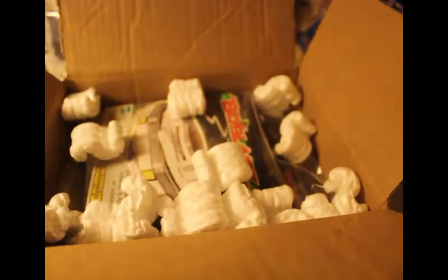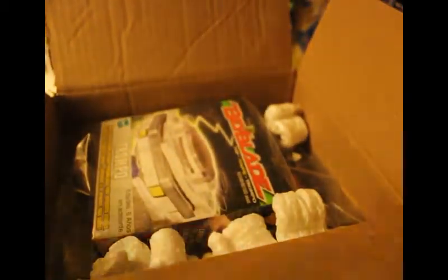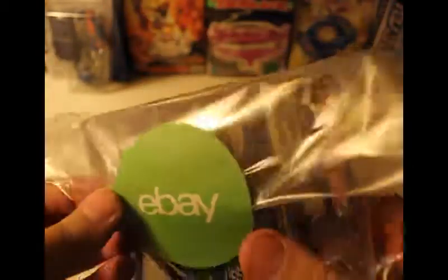They packed it with a lot of peanuts — pretty nice packaging. Wow, all right, just getting this out of the way. Look at that, wow, something pretty cool. Here we have the eBay seal close up. These little packages look really nice.